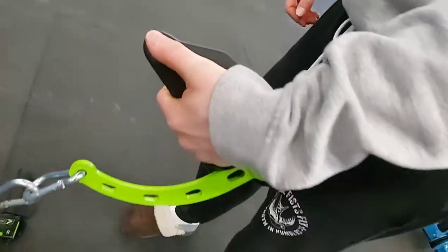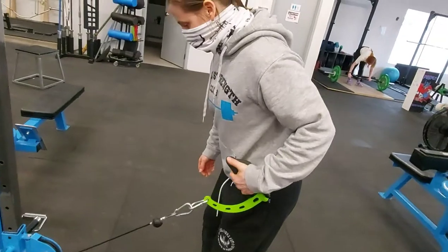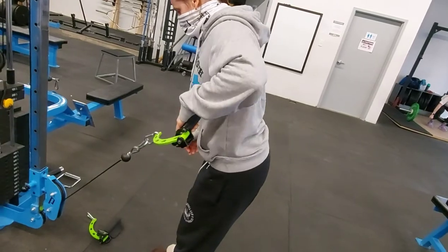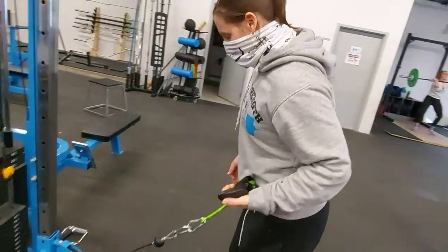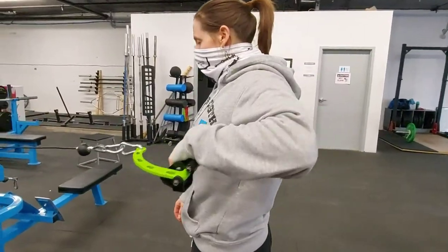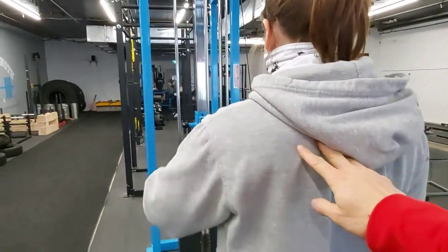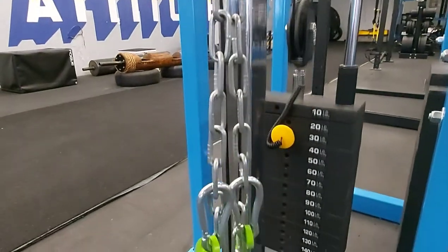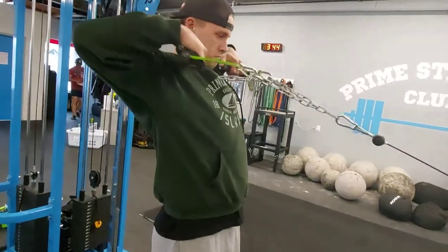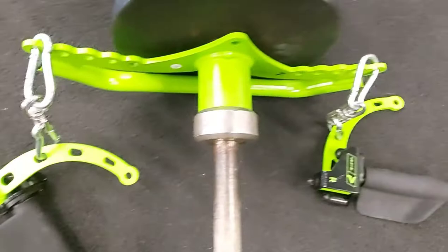Next we have Coach Allison demonstrating a few different movements and showing the range of motion you can get with the prime handle. Now we're going to move through a few different ranges of motion, putting the back at a couple of different angles. Here we're hitting our rear delts and traps, single arm. And now you can use both prime handles attached to the cable machine to hit your rear delts - lead with your elbows, bring it back and squeeze, feel the contraction.